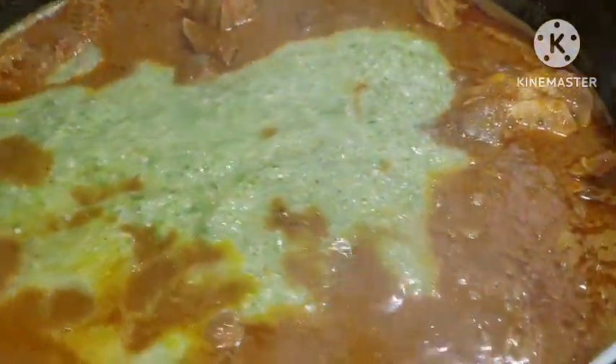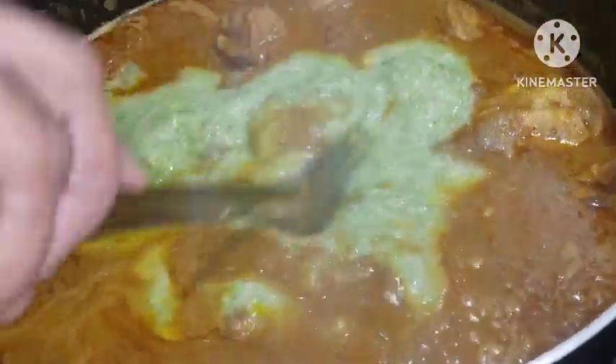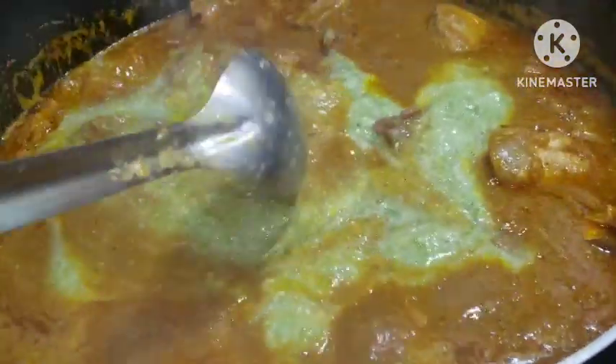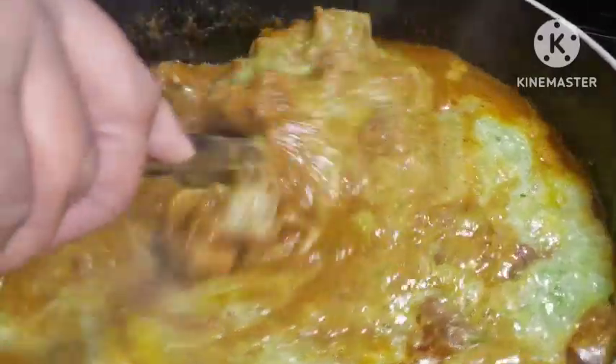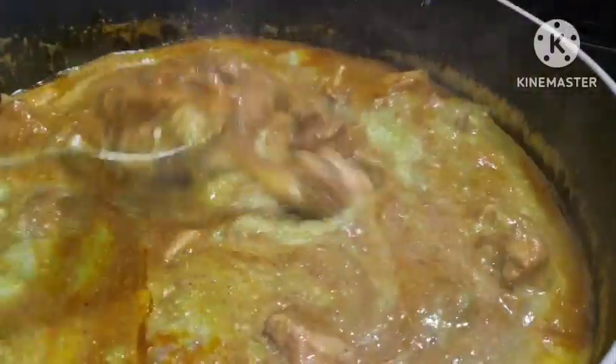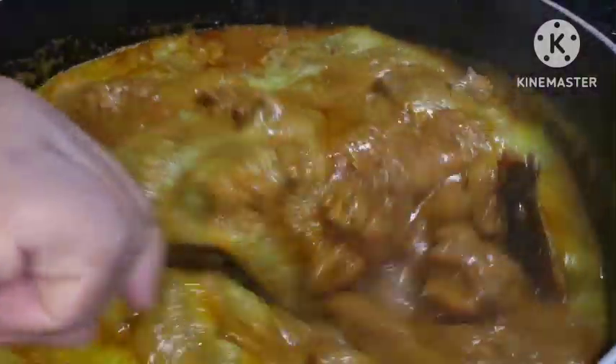The okra will help you get a very good sliminess — it will add sliminess to this ogbono soup. I blended it so smooth so that it will help the ogbono to draw. That's the reason we added the okra. Can you see? The sliminess is coming — you want to eat ogbono and see it drawing.